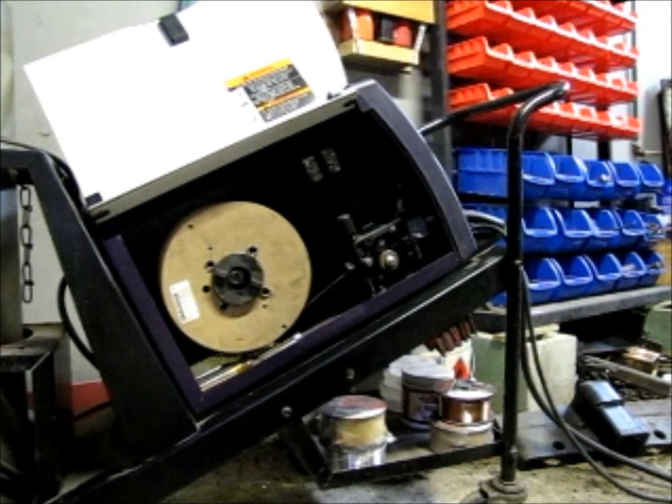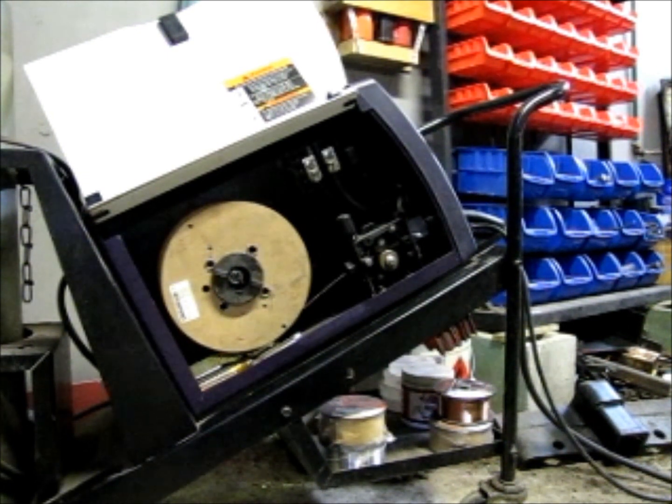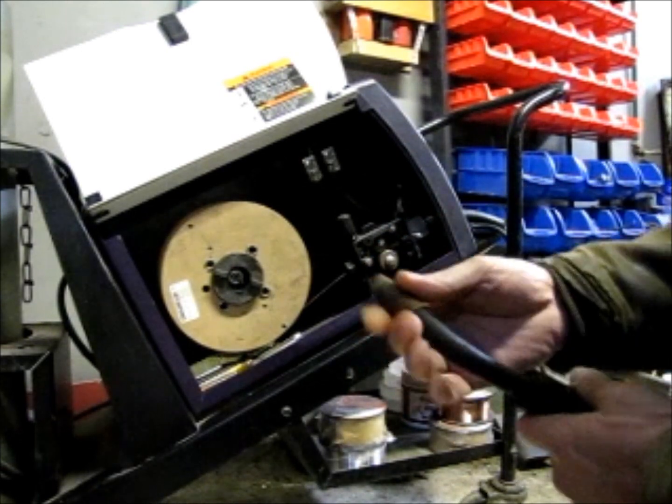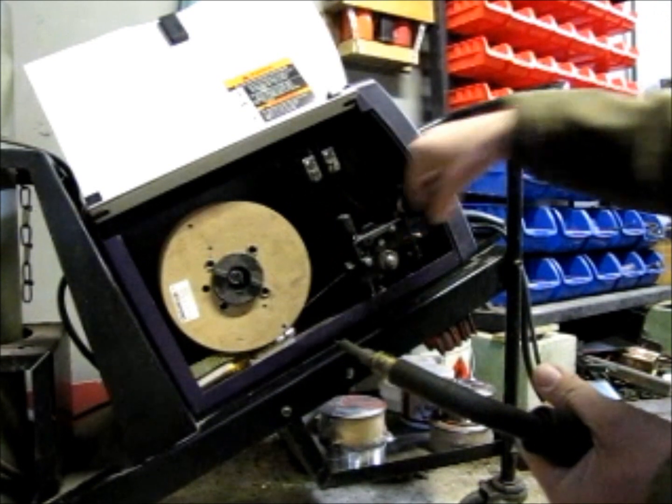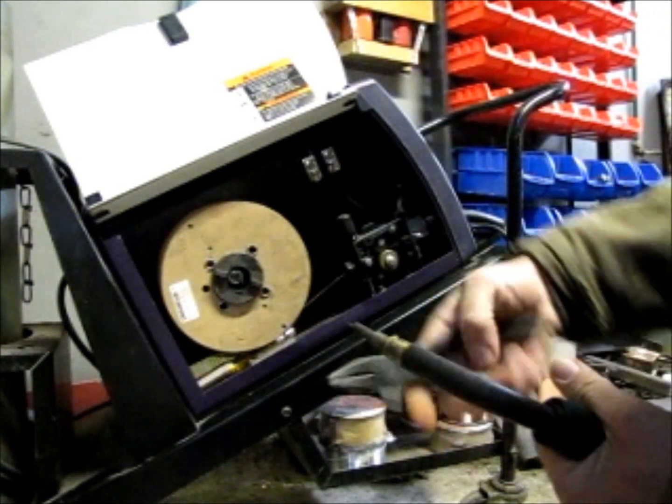Okay, I guess we get started. This is a Handler 135 welder by Hobart, which is just a 110-volt welder. If you do a lot of heavy-duty welding, you probably aren't interested in this particular welder — and if you're a heavy-duty welder, you probably don't have anything you can get out of this video anyway, because I'm not a welder. So here's how I start out: I take this diffuser off of the weld gun and clip my wire off.